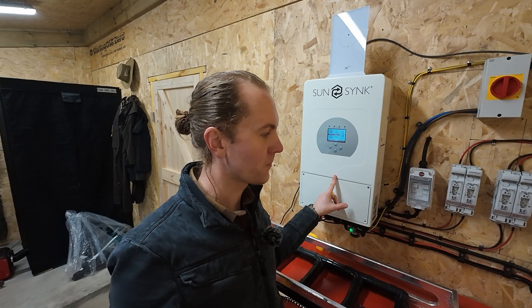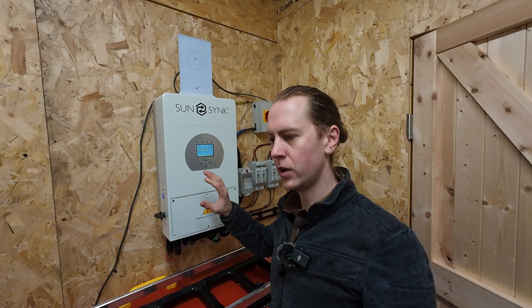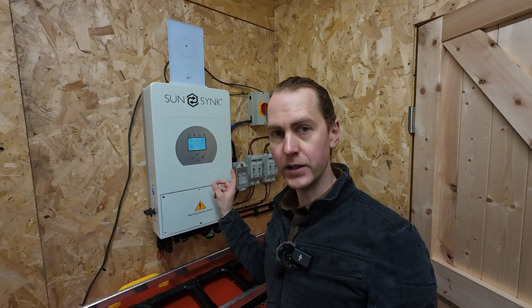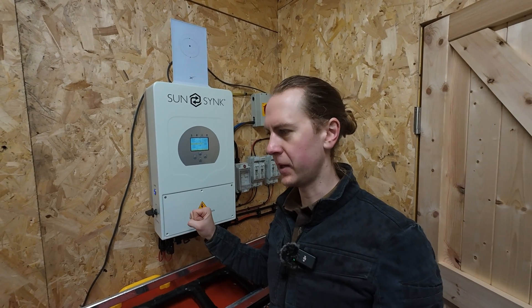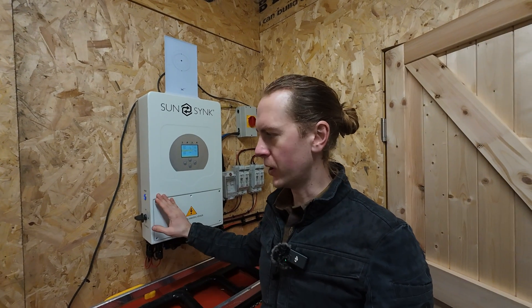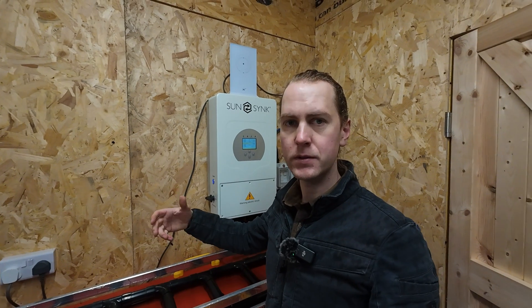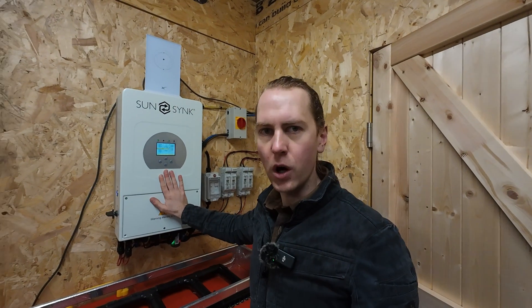This is amazing. This is the SunSynk 8.8 kilowatt inverter. The reason I went with this one is because we've got hydro, we've got solar, we've got no grid — so it's not a grid-tied inverter, although it could be — and we've also got a generator we want to run, and this doesn't need any other separate appliances. With a normal inverter you have to buy the inverter itself plus a separate solar charge controller, and because we have hydro as well we'd have to get another separate one. This does the whole lot in one box.